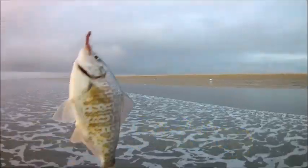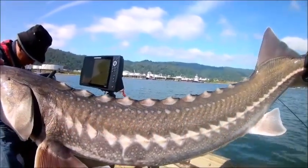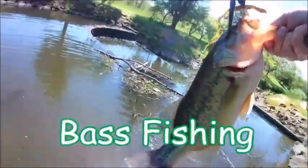Fish on! There you go guys, that's unreal — such an awesome looking fish!